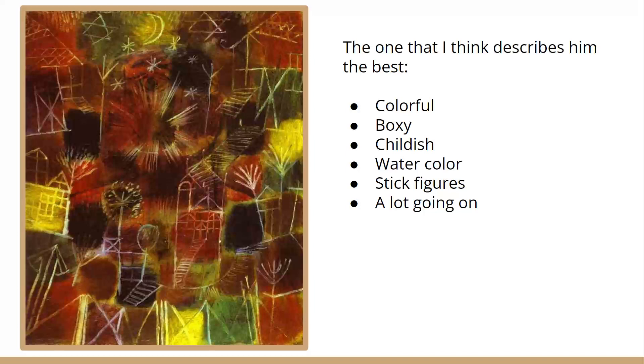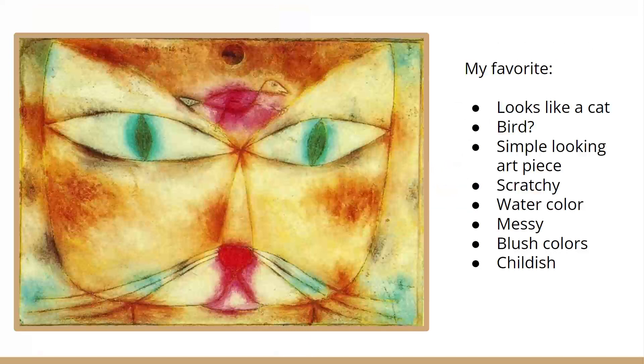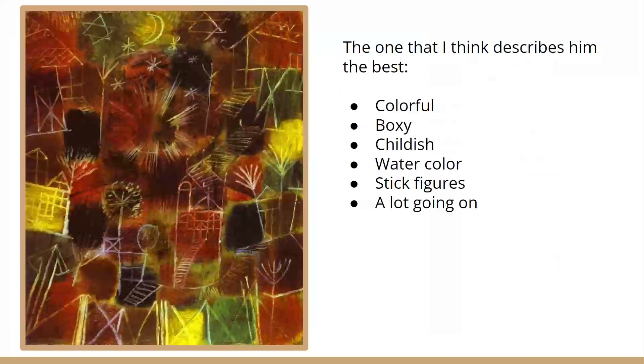What drew me to Paul Klee was his use of watercolor, because I enjoy watercolor — it's simple yet pretty fun to make new colors, but he kind of went to extremes with it. After looking through a lot of his art, I noticed that a lot of it is typically like this, these types of colors. I'd say this one is kind of out there. But overall, a lot of things going on with this — really colorful, boxy, kind of childish art, which I like a lot.